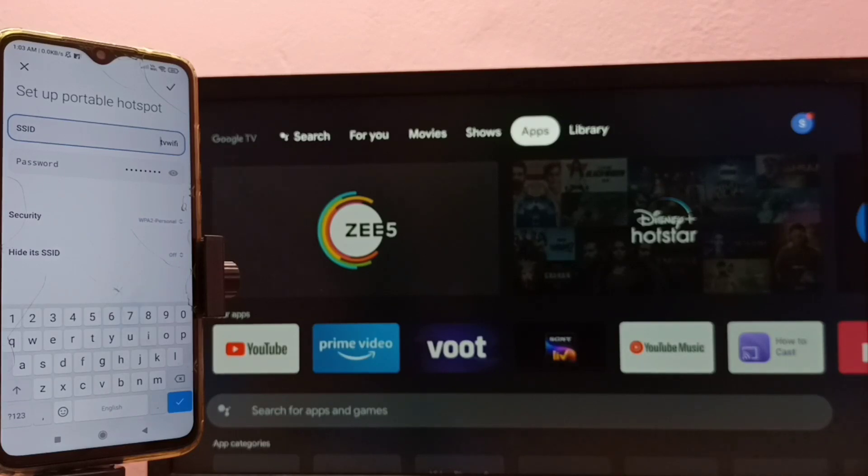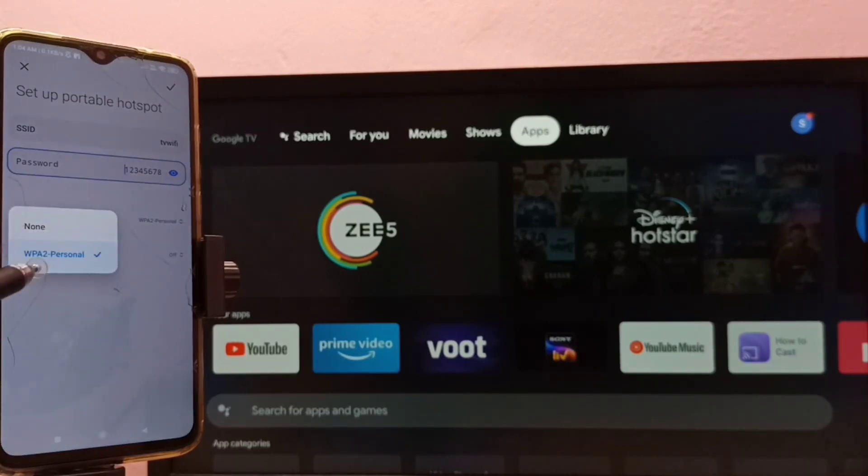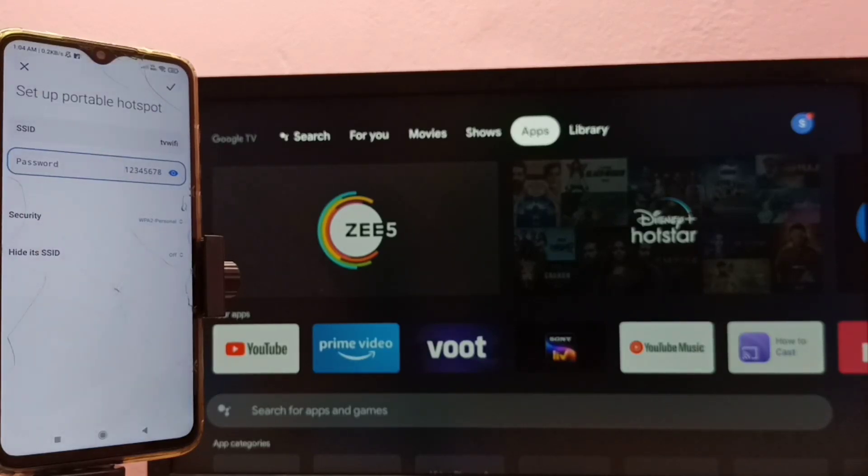We can give any name here — I used 'TV Wi-Fi'. The second option is Password, where we can set a password for the portable hotspot. We can give any password here; try to give a strong password. Then tap on Security — here we need to select WPA2 Personal.